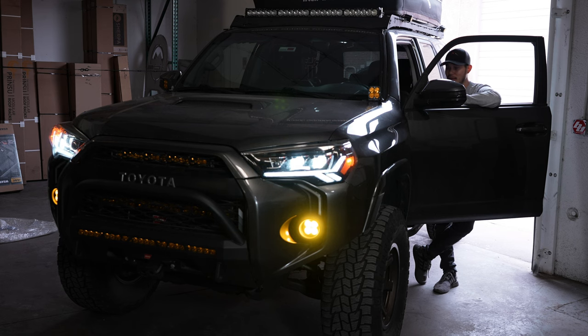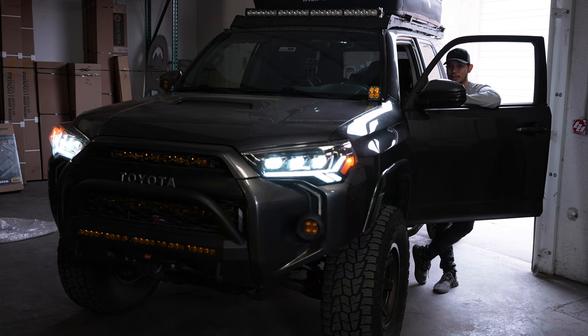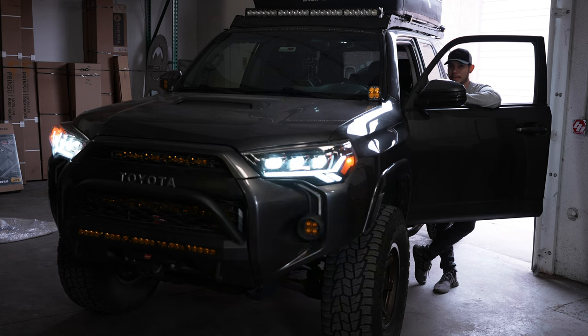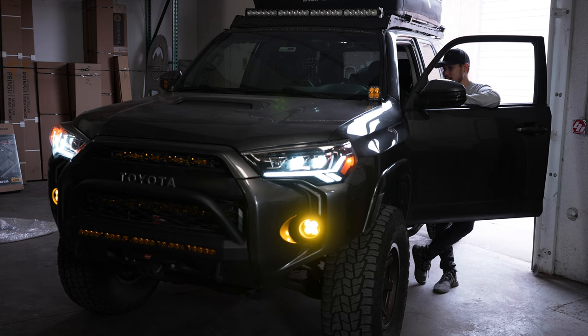I'll show you what it looks like if you don't have the Fogster installed. On basically any Toyota Tacoma or any other vehicle, when you flip your high beams on, the fog lights turn off. Now I'm going to flip the switch — high beams are on and the fog lights stay on.